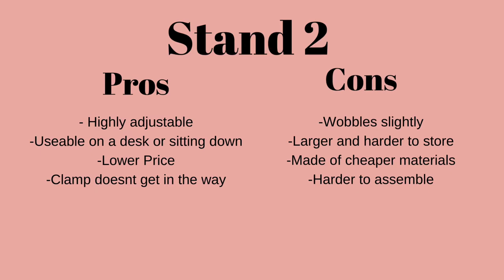Stand number two — the one I've had for a long time — some of the pros: it's highly adjustable with a bunch of different angles you can set it to. It is usable on a desk but also from the floor because of the way the arm bends, making it more customizable for your lifestyle or however you like to embroider. It's also a slightly cheaper price point — not by much, about eight dollars less. The clamp comes from the top of the embroidery so it doesn't get in the way, which is really nice.